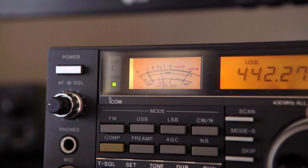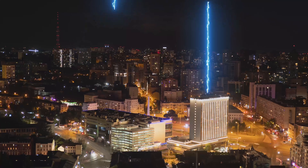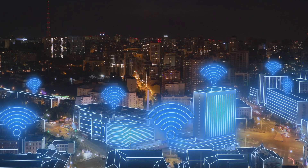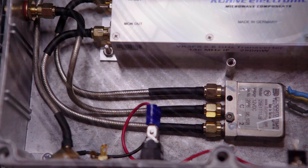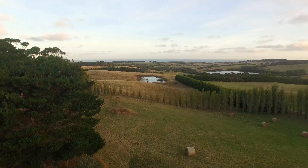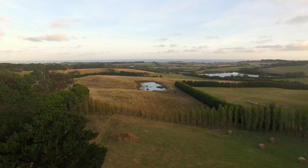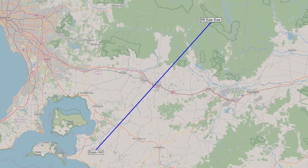2.4 and 5.7 GHz are in the global Wi-Fi bands. If you're in a densely populated area, the noise will destroy any weak signal. Extremely short runs of low-loss coax are critical for efficient RF transfer, so learn how to make your own custom cables. Obstacles and dirt in a microwave path will stop a signal dead in its tracks, so the use of a path-loss calculator is essential for both local and DX contacts.